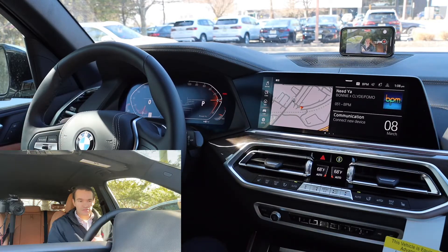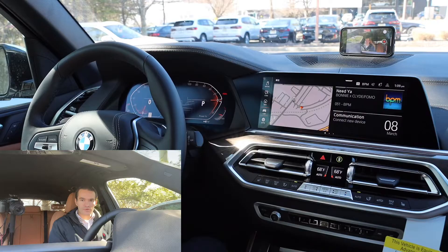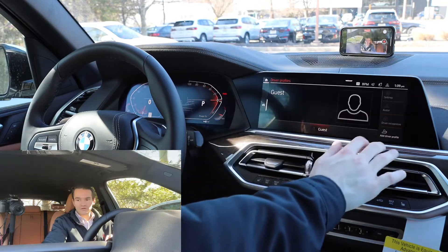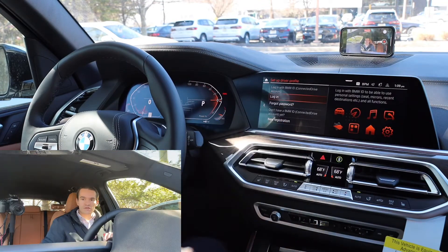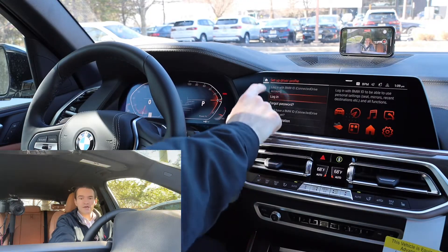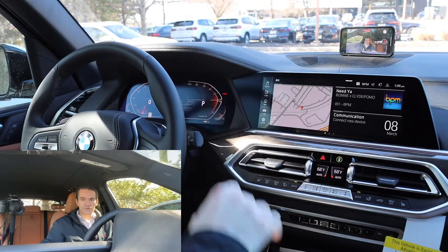First thing that you as an owner will want to do is set up the My BMW app. Go into your email — you should have gotten an email from BMW ID. Go ahead and click on that, activate your BMW ID, click on the other email from BMW US, and accept the terms and conditions. Log into the My BMW app — that's MY BMW, Apple App Store or Google Play Store. Go ahead and log in; your car should pop right up. Make sure all that's set up first, then go into Car, driver profiles, add driver profile. Once the car has been registered with BMW, you'll see an option that says log in via My BMW app. Click that, scan the QR code, and your profile will load into the car.